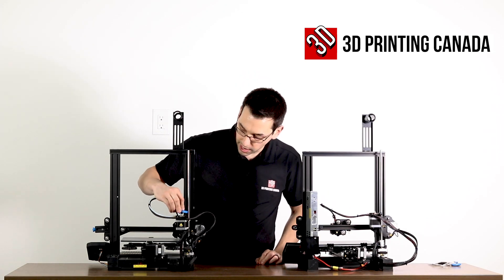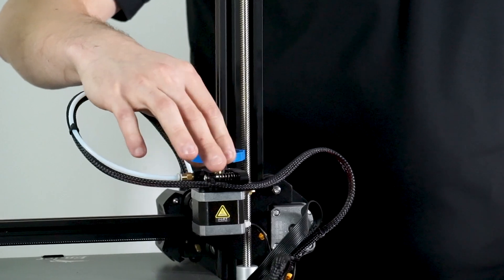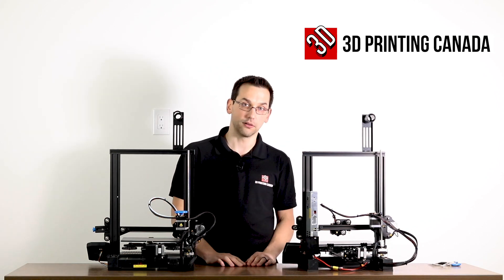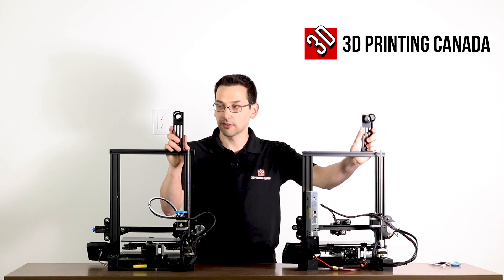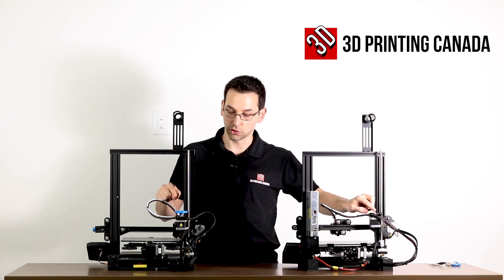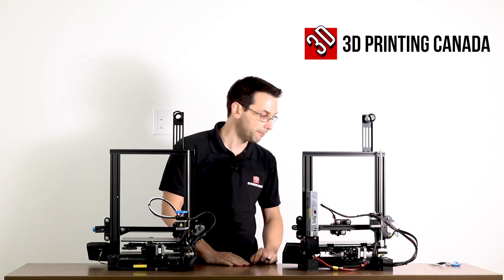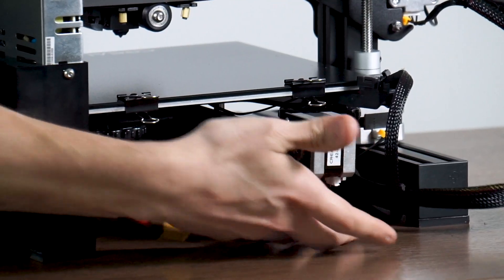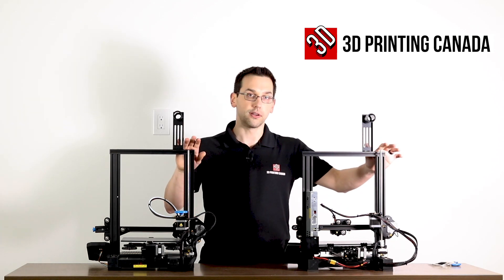They're using the same extruder lever mechanism. The V2 comes with a little indicator that clips on top just to show that the extruder is extruding — if it's skipping, you'll see it jolt back and forth, which helps a newcomer diagnose issues around the extruder not feeding filament correctly. They're both using exactly the same spool holders, and the actual drive gear mechanism for the extruder is the same, going all the way back to the CR10. Since everything is integrated into the base on the V2, it's a little cleaner from a wire management perspective — nothing dangling at the back.